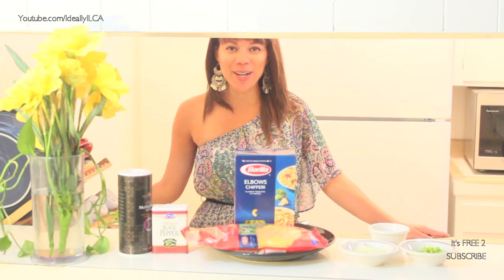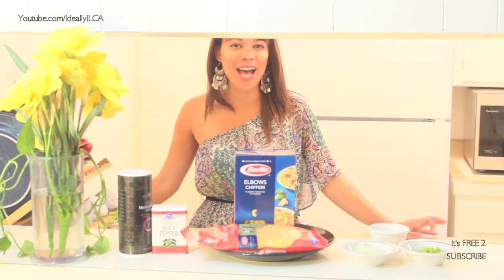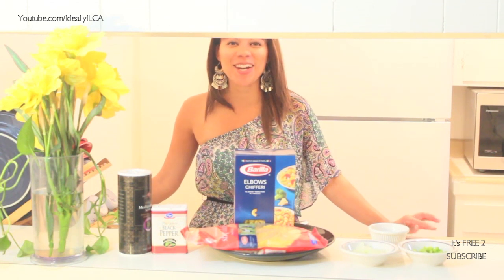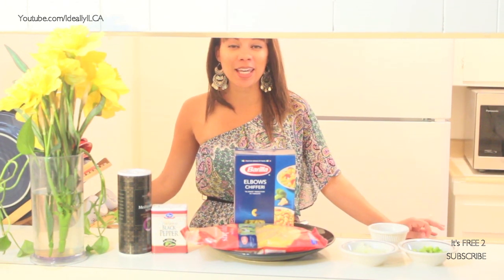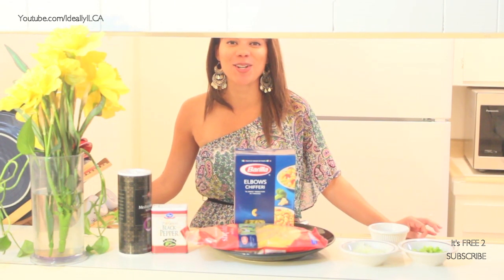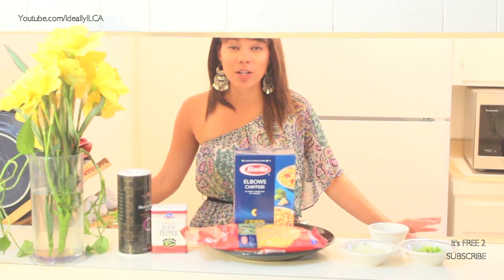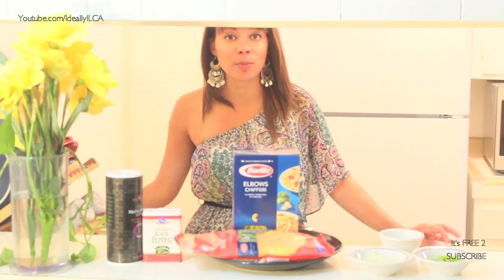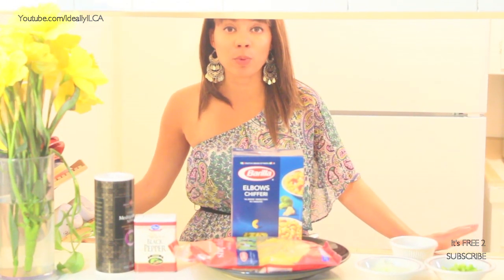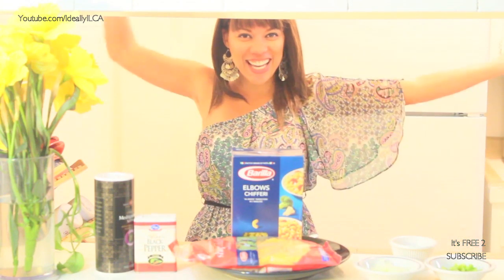Hello everyone and welcome to Island Cuisine. I'm Ideally Ilka and today I have a special recipe for you. I am making Bahamian macaroni and cheese and it's so delicious, really easy to make and it's a great side to use with your meal, especially since Thanksgiving is coming on the 24th and this will be great with the turkey. So let's get started. Come on in!